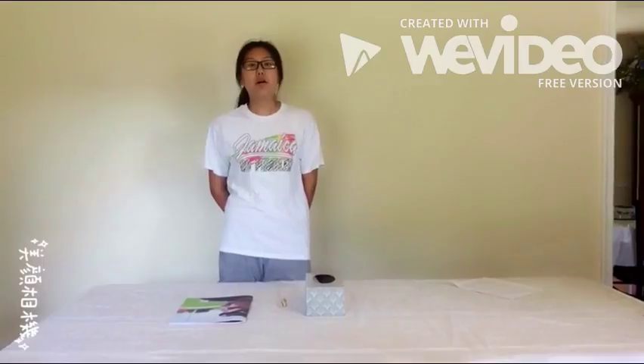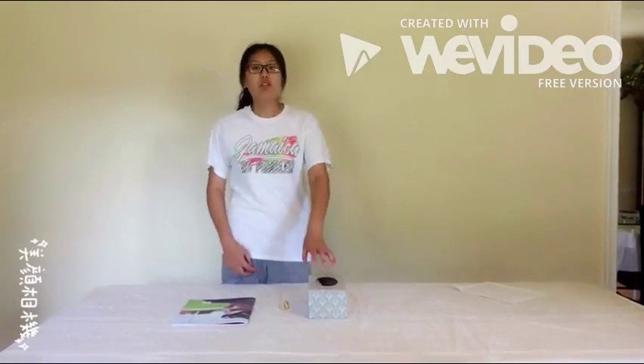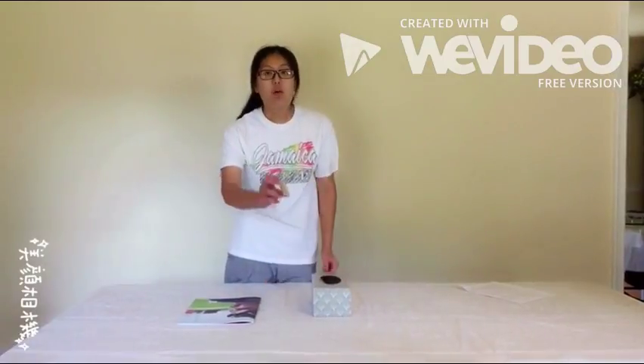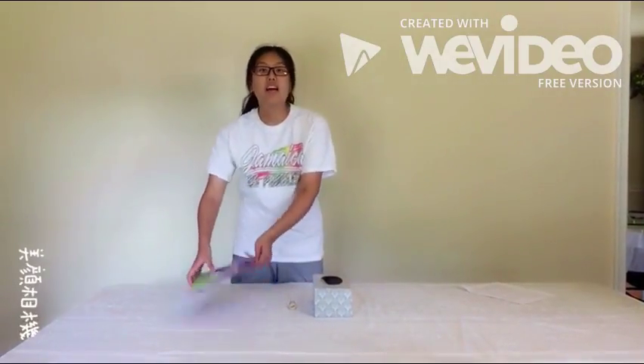Have any of you ever repurposed anything? Well, today I will show three things that you can repurpose: a tissue box, a white cord, and an unused magazine.